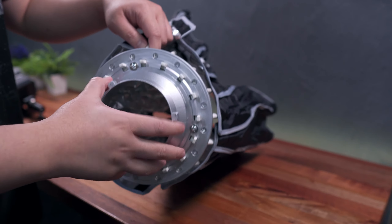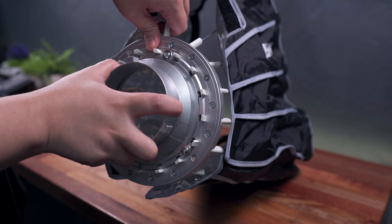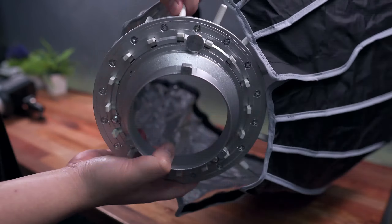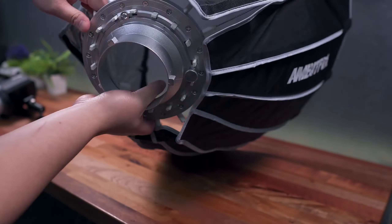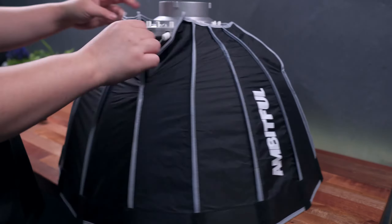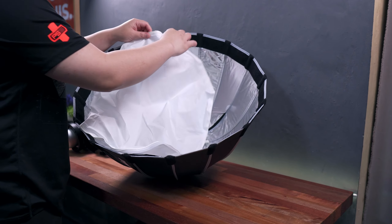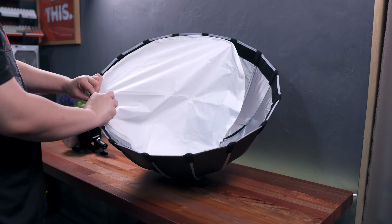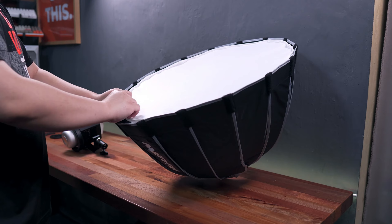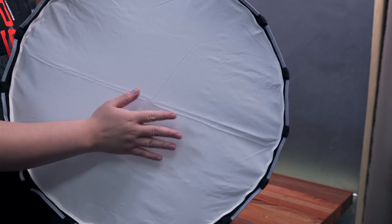The first thing we have to do is prepare the 60-inch parabolic softbox by stretching these metal rods until they lock in place. You may have to exert some force, but don't worry about it breaking as it is quite flexible. Once done, secure the softbox using the velcro straps, then install the included softbox diffuser by strapping it as well using the built-in velcro straps. And that's it — we now have our foldable and portable parabolic softbox right here.